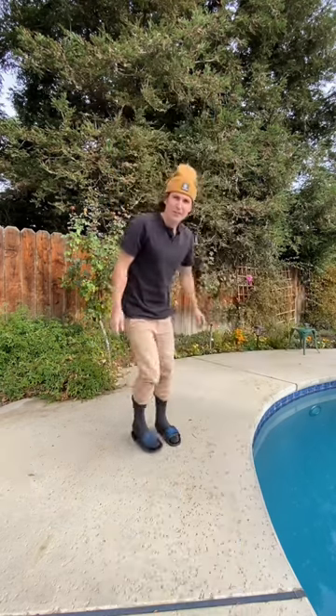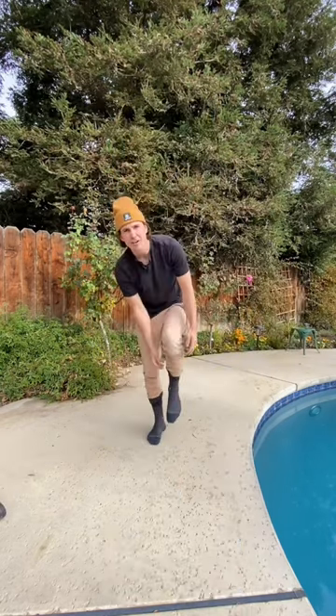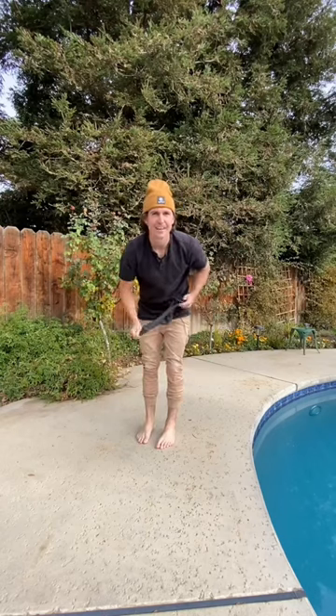Do you want to learn how old you are according to how well you can balance? Try this test. First thing, take your shoes and socks off. That can be a test in itself, but that's not what the test is. What you're going to do is the following.